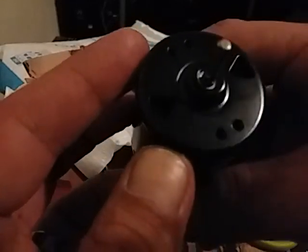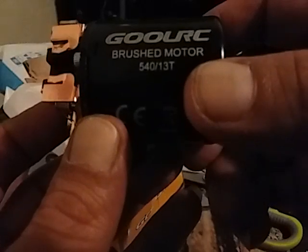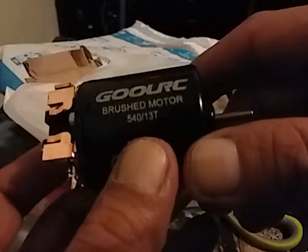You can see the big old can itself is the heat sink. So I'm gonna put this guy in and we'll see what happens. But first I'm gonna do the speedrun with the 550, and then we'll do a speedrun on 3S with this one and see what happens.